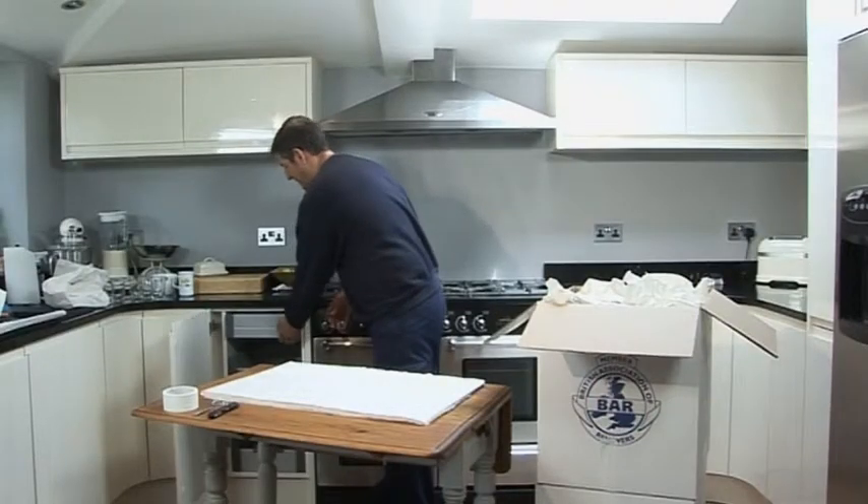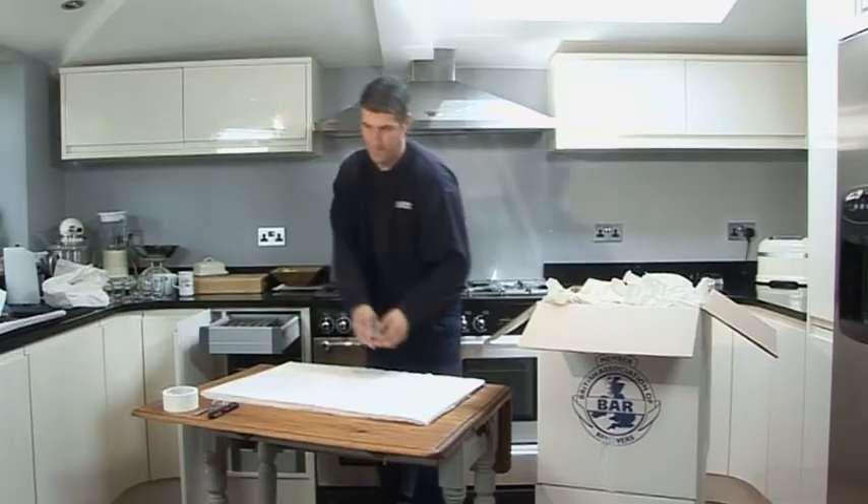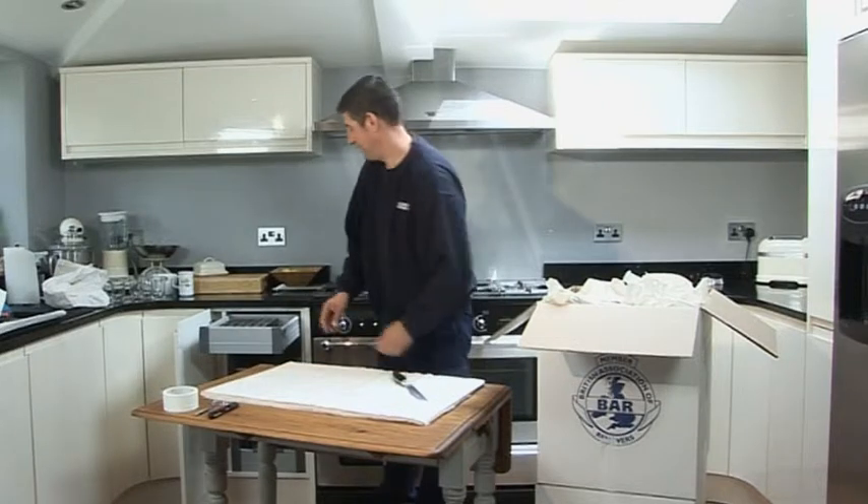Once the box is packed with your other kitchen items it's best to put cutlery, knives and sharp cooking utensils in last.